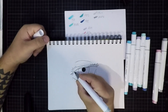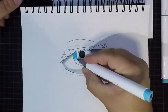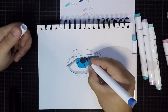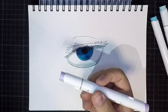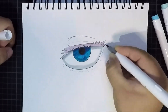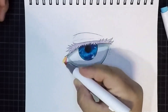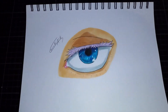Step 3: Coloring the drawing, from bright to dark. Step 4: Coloring the drawing, from bright to dark. Protected colors. And finish it.